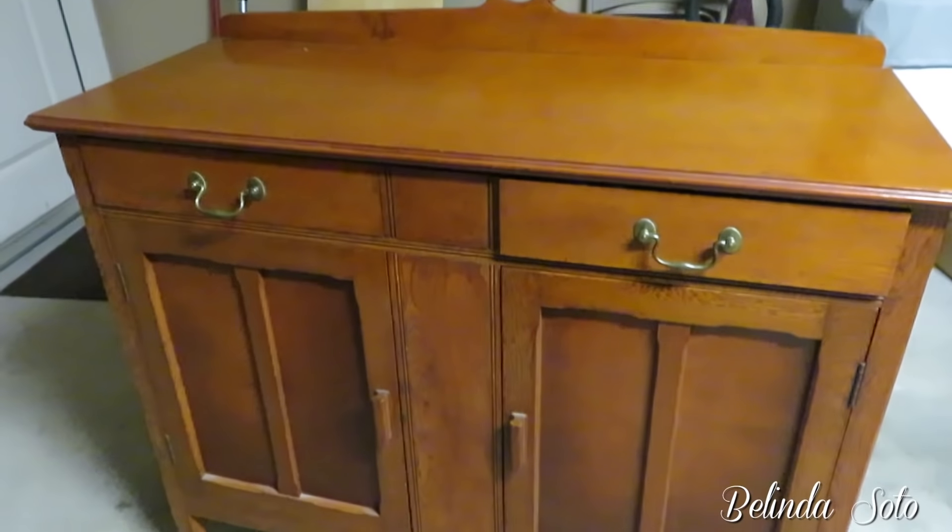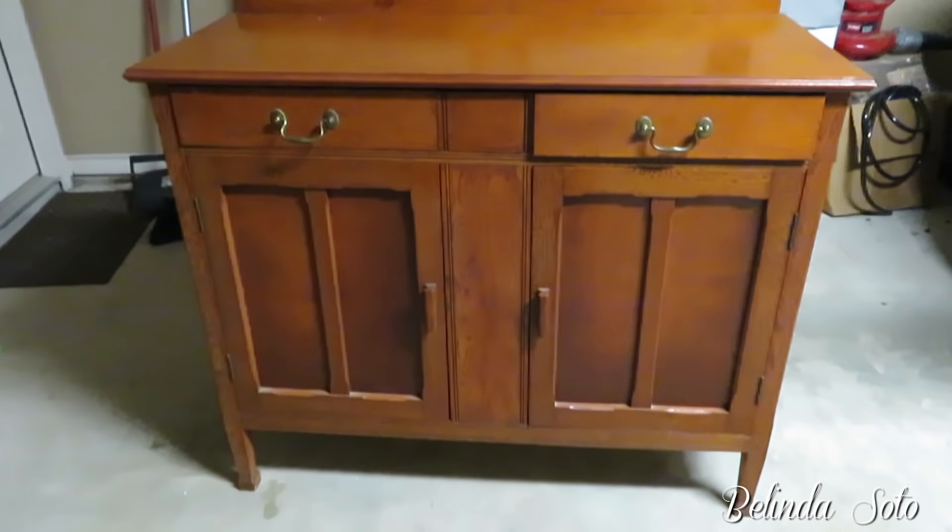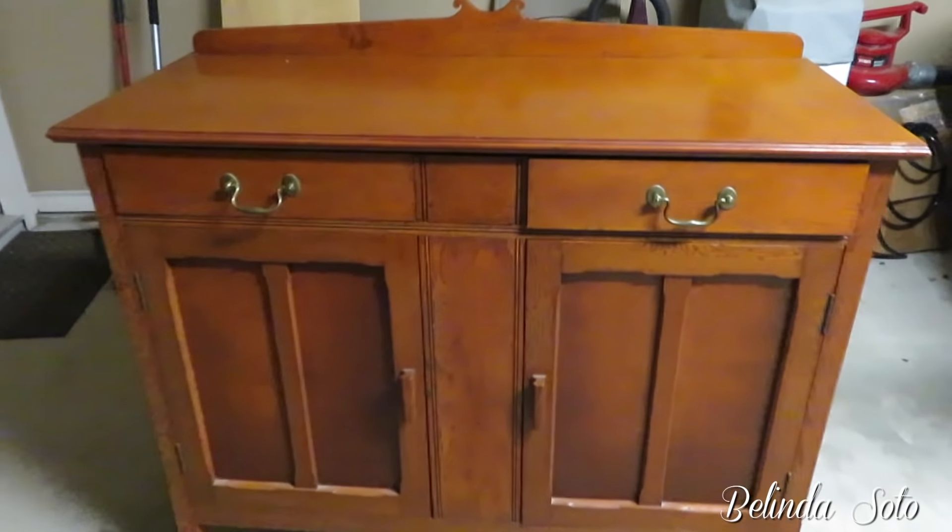I really liked the color of this wood, so I decided to keep it as is. I just had to give it a good cleaning — I was not going to paint it white like I normally paint my furniture. The top of the cabinet is also in very good condition; the wood grain just shows up really nicely.